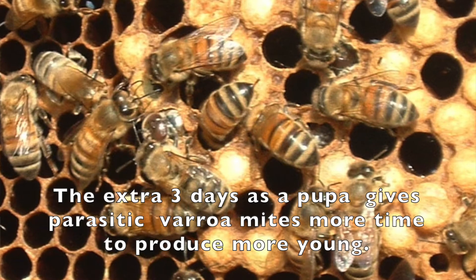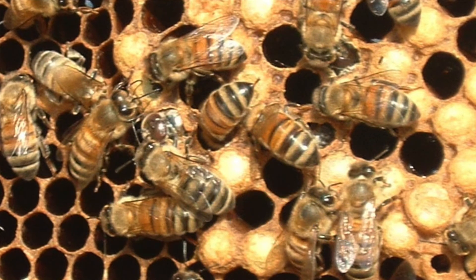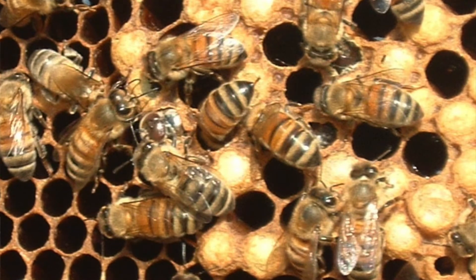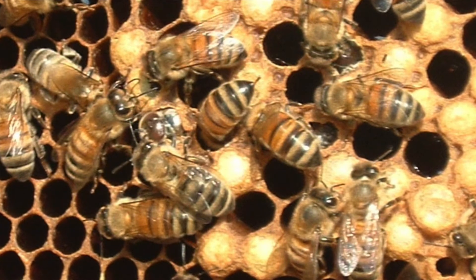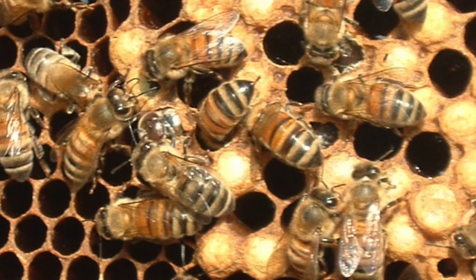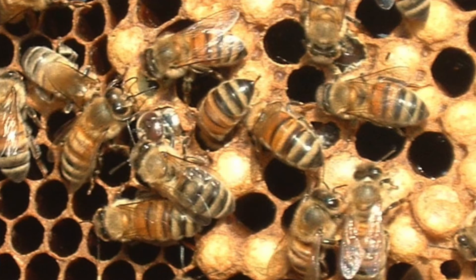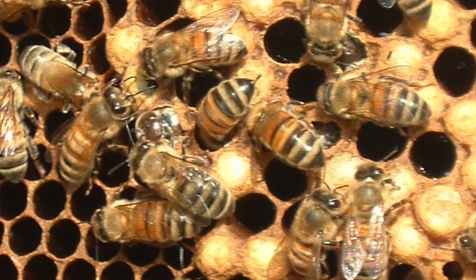The only known role of drones is to mate with unmated queens on their mating flight. On the relatively warm days, drones will spend many hours on the wing in search of a mate. Drones will congregate in drone congregation areas, or DCAs.